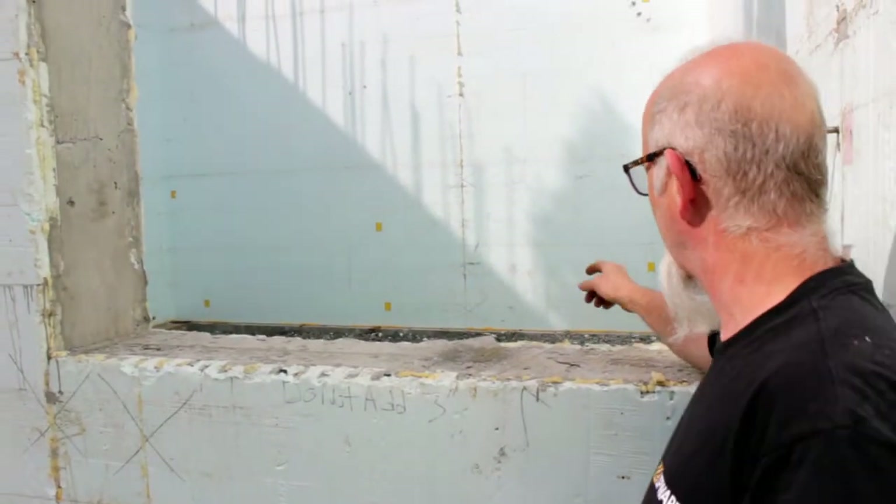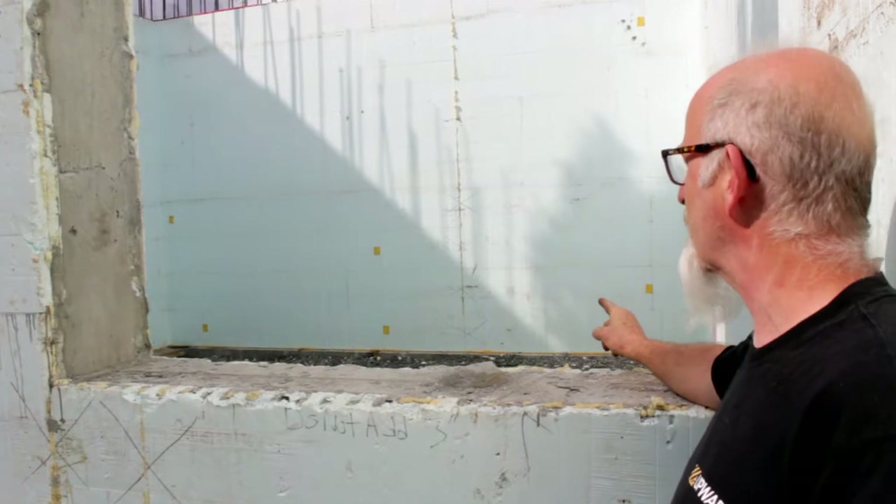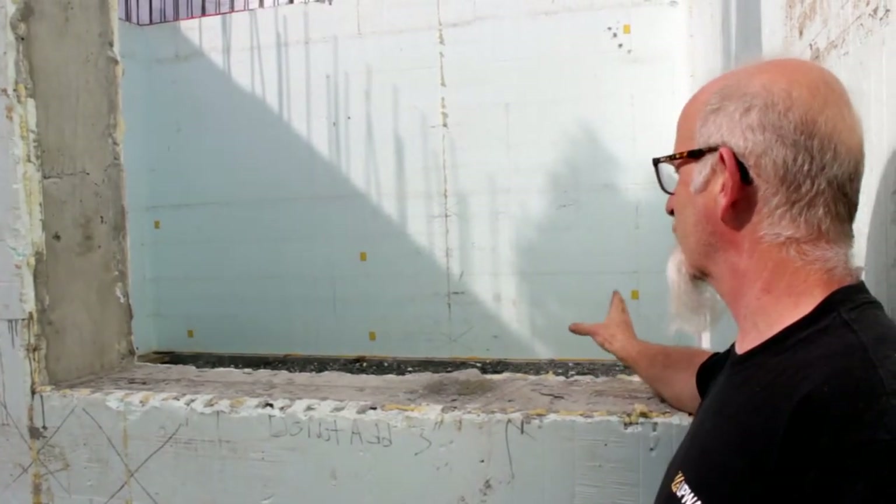This is the home theater. Tomorrow we're getting all the shoring from the suspended slab removed. It'll be an excellent soundproof room once we're all done in here.